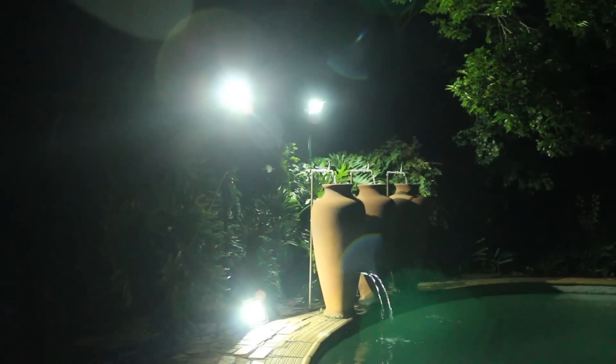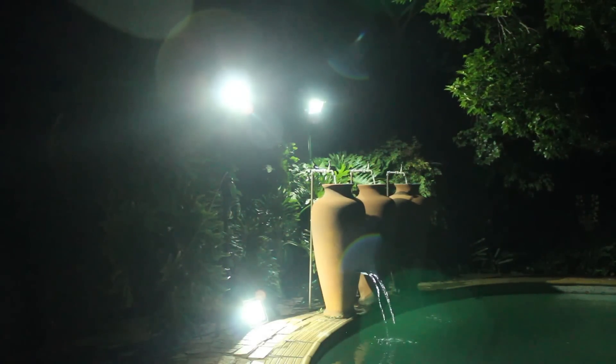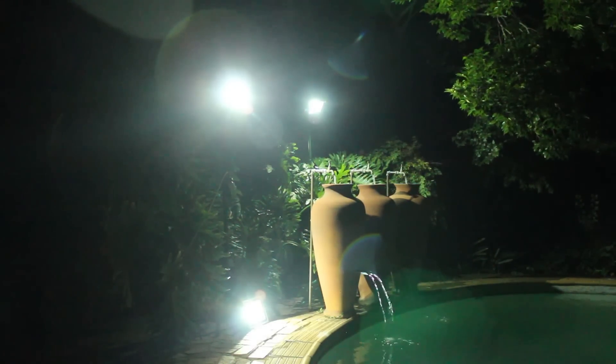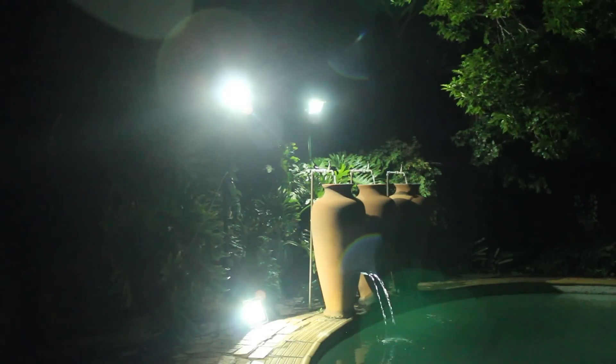On the right side you have the cheap 30 watt LED spotlights permanently mounted. On the top left you have the expensive 30 watt LED spotlight we just took apart, and at the bottom we have the cheap 50 watt LED spotlight. As you can see, the 30 watt LED spotlight is the weakest of the three, and between the cheap 50 watt and the expensive 30 watt they are more or less the same brightness.